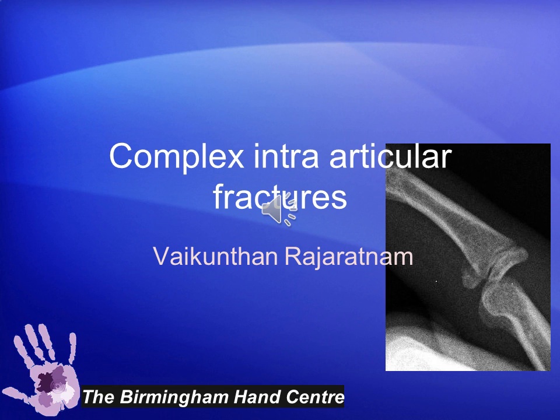Hello, my name is Vaikunthan Rajaratnam. Today I'm going to talk about the fixation of difficult intra-articular fractures in the digits. They pose a challenge because of the nature of the anatomy of the structures around these fracture fragments and the difficulty in trying to bring about reduction and early mobilization with a stable fixation device. It requires a high level of expertise and special implants that are small enough, with instrumentation to bring about open reduction internal fixation.